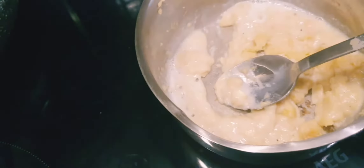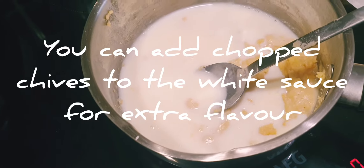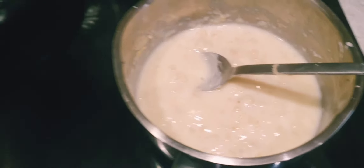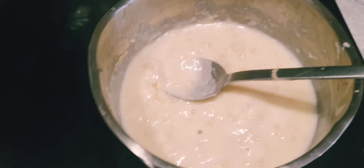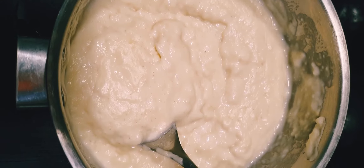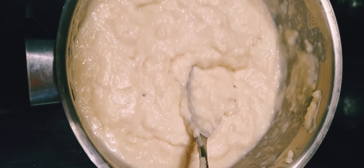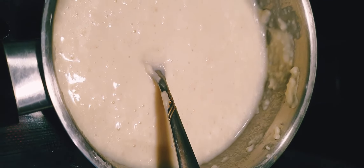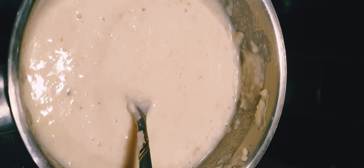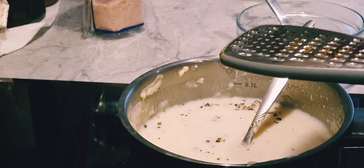Now we'll start adding the milk a little bit at a time — add and stir, then keep stirring. I'll add the rest of the milk, about 50 ml, and keep on stirring. If the sauce is looking too thick you can add a little bit of water. We'll add a quarter teaspoon of salt and some pepper, then grate about 20 grams of the cheddar cheese in.